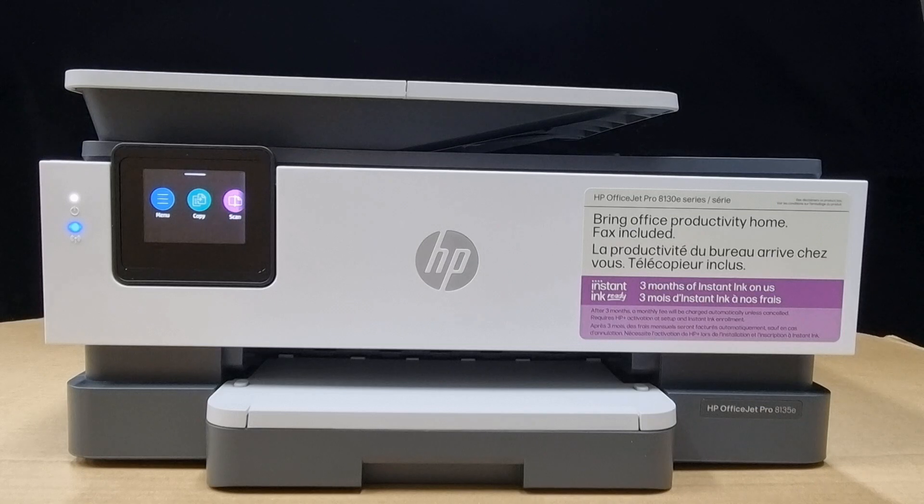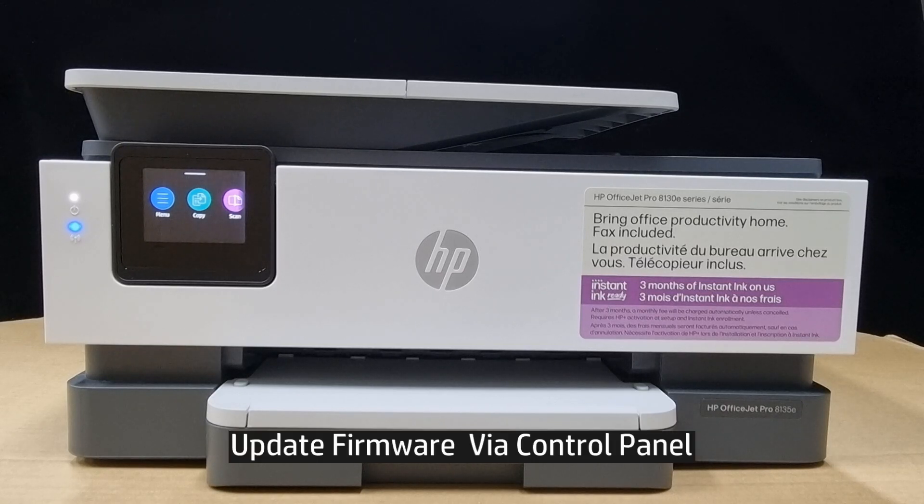In this tutorial, we're going to show you how to update the firmware for your HP OfficeJet Pro 8130 printer series. This is also applicable to the HP OfficeJet Pro 9120 or 9130 printer series. We will update the firmware via the printer's control panel.